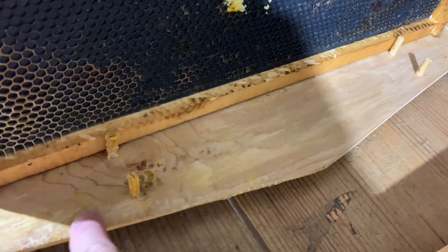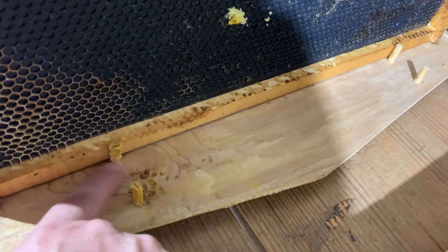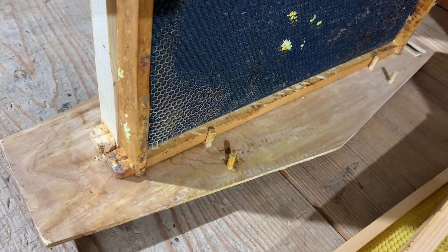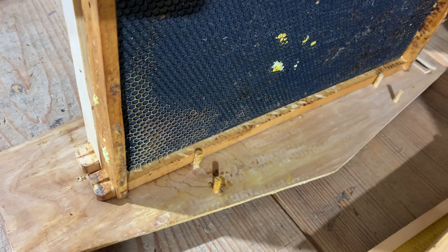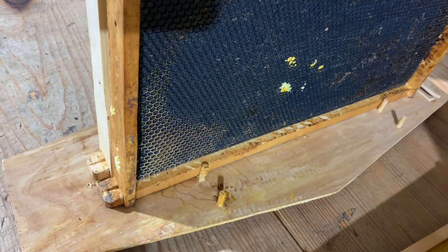You can probably see a little evidence here — right here where the bees have built some comb and I've taken that off. Typically what I've been doing is I cut that off, the comb that's there, and then I rubber band it into an empty frame and let the bees build it out in an empty frame.